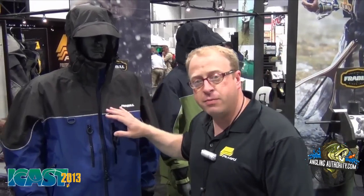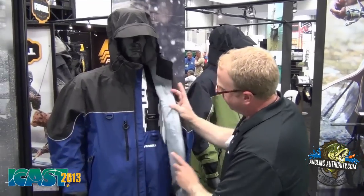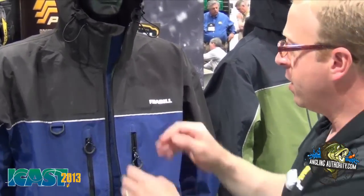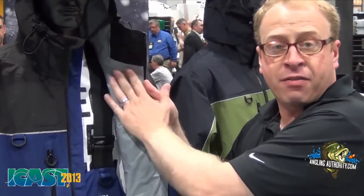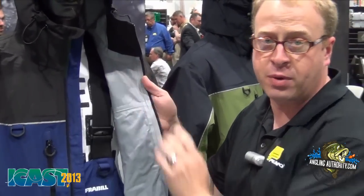In the F3 you're going to get all the great features that you're getting in the F2 — the ergonomics, the waterproof performance — but now we've got a couple enhancements. First of all we're going to a three-layer construction. Essentially the three layers are: the outer shell layer, the second layer is your waterproof breathable membrane, and the third layer is the lining that's laminated to the other two layers. On the F2 that lining was loose — you saw that mesh. On the F3 that lining is removed and we've moved the technology up to the three-layer construction.